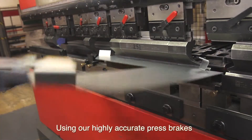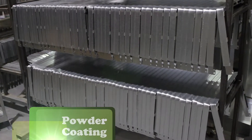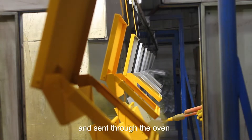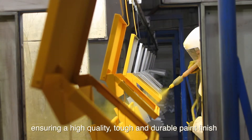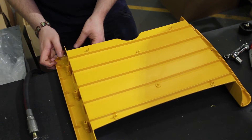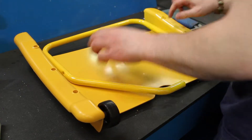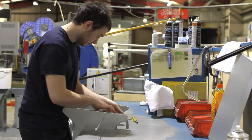Using our highly accurate press brakes, all the galvanized steel parts are powder coated and sent through the oven, ensuring a high quality, tough and durable paint finish. The casters and other components are attached by hand with care.